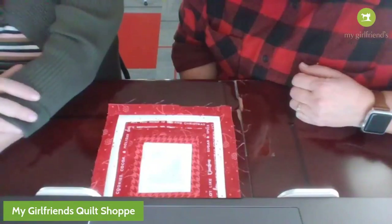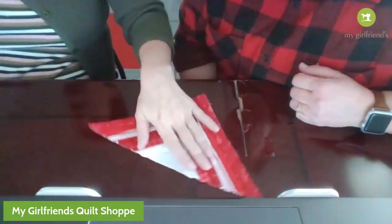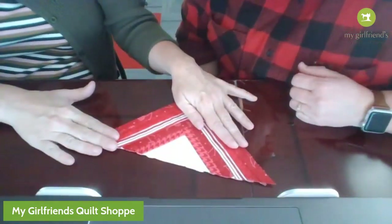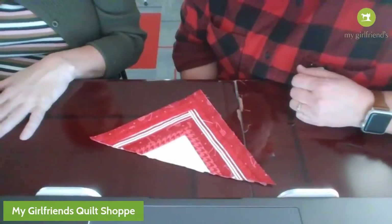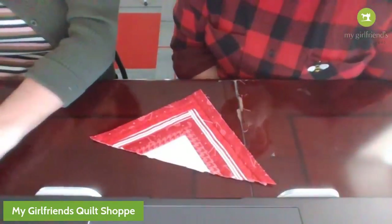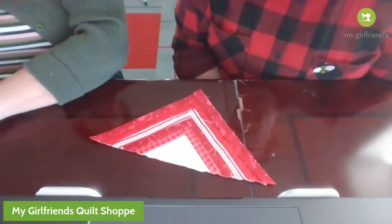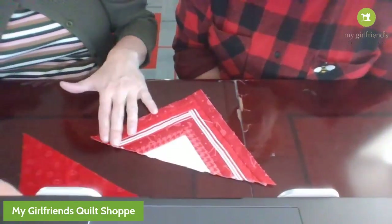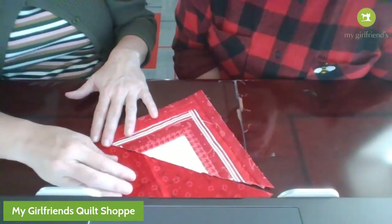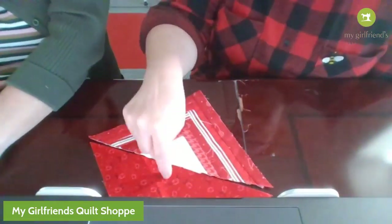Now we have cut it in half, so each of your log cabin blocks is going to make two hot pads. Now you want to do his hat - you can do his hat any color, red's my favorite. I did red. You're going to do a seven-and-a-half inch block by seven-and-a-half inch block, and you're also going to cut that on the diagonal.